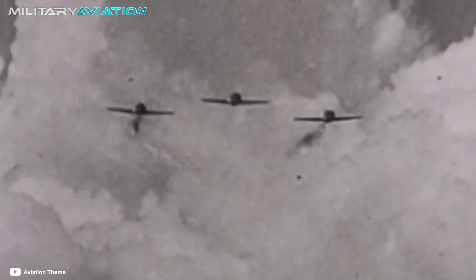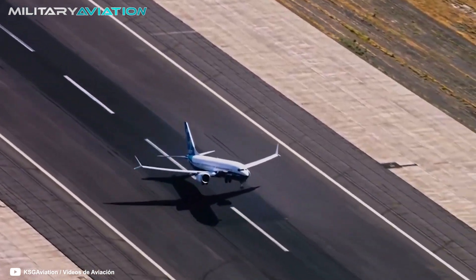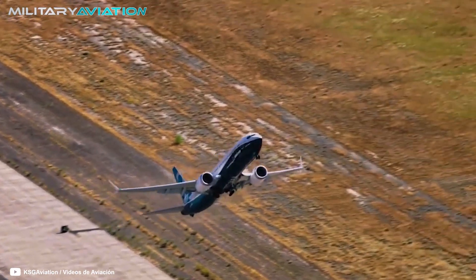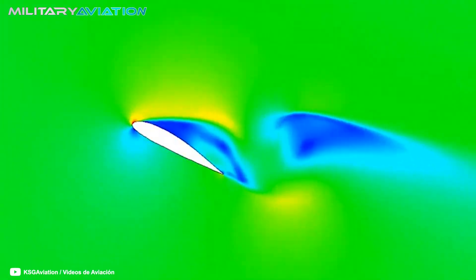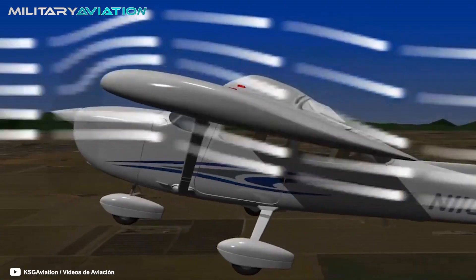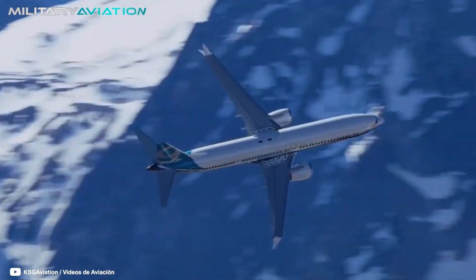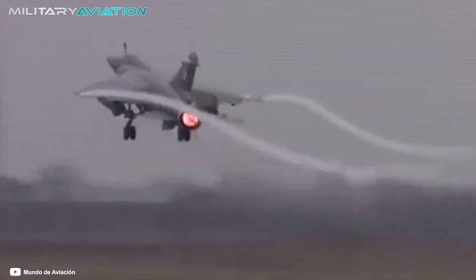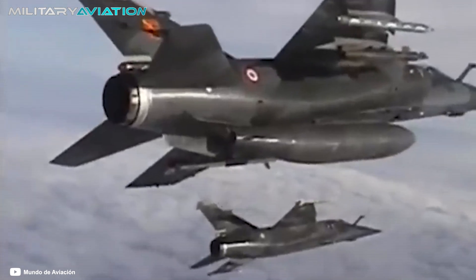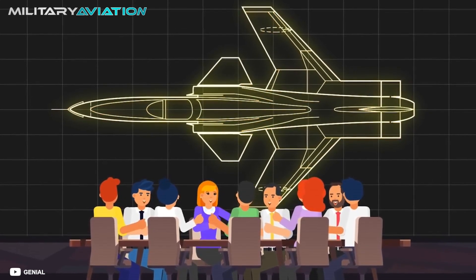Engineers concluded that with straight wings it was impossible to carry out flights at supersonic speeds. This is how swept wings came about, the model used by virtually every plane on the planet. Swept wings are ideal for high-speed flight; they reduce drag and can perfectly withstand the brutal increase in pressure generated by breaking through the various barriers. Beyond all its benefits, swept wings present some complications, particularly with stalling — an aerodynamic phenomenon consisting of the sudden decrease in lift force generated by the incident current on an airfoil. The swept shape directs much of that pressure toward the wingtips, making it difficult to maneuver at high speed.